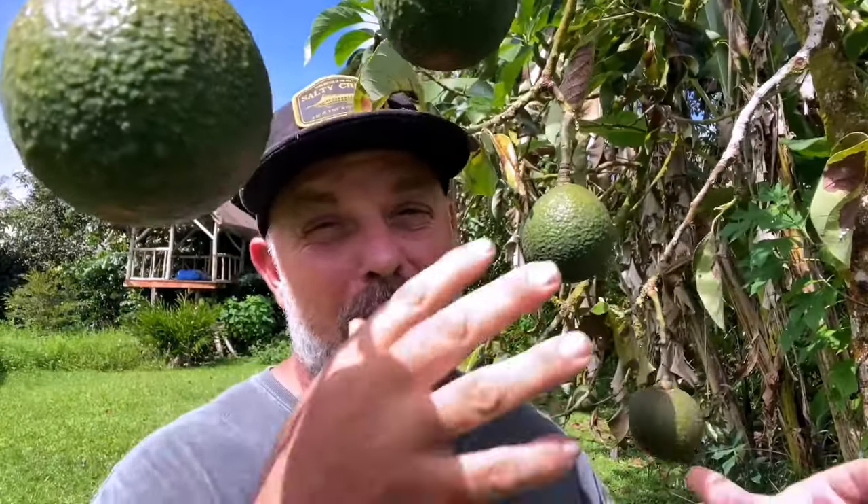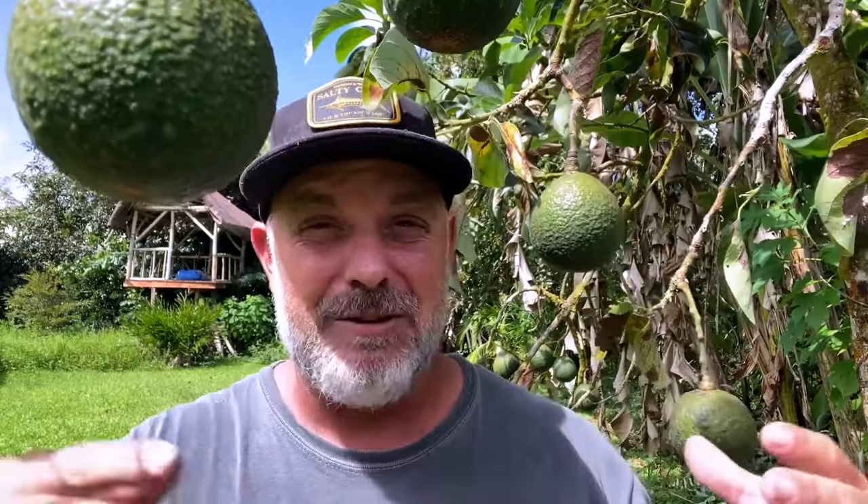A Malama avocado will be ready to harvest early in the season, whereas a Yamagata will be ready to harvest late in the season. And by growing the right varieties, you might be able to have avocados all year long, not just during one season or the other. I created a PDF that you can download right now by clicking the link below this video with a list of what varieties to grow for year-long avocado production.